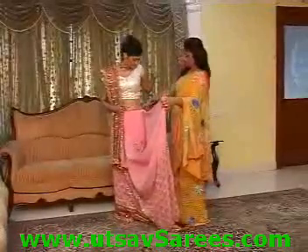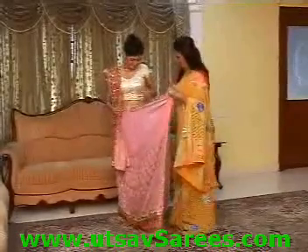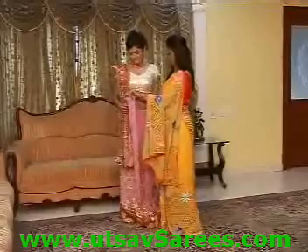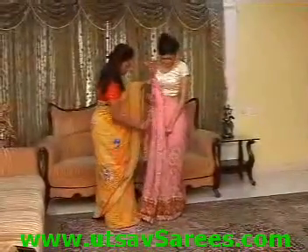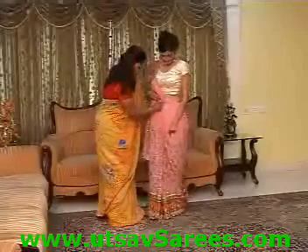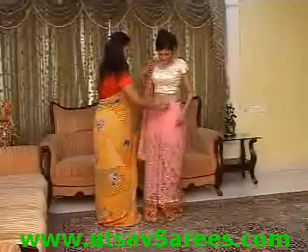Now take this material and leave it a little, so that this falls like a drape behind it. Now pleat there. Take this material right next, tuck it in here, and then take all your pleats again right below your navel and tuck the entire material inside.